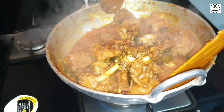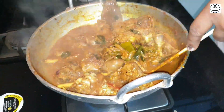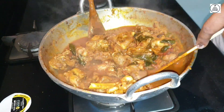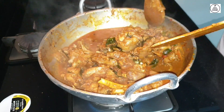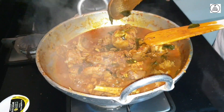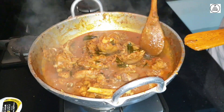We will mix it all together. We will not have to mix the whole thing. We will mix it all together.